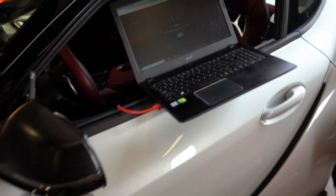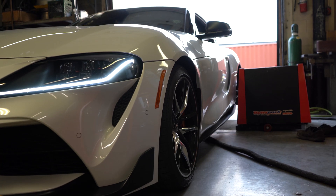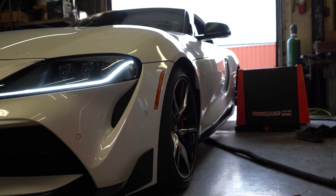We then flashed the map over to the boot mode 93 octane map, which only takes a few minutes to do, and then ran the car again.